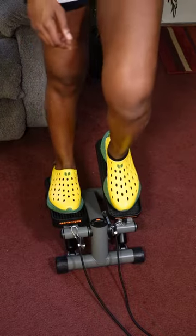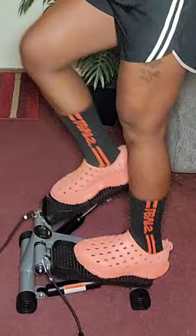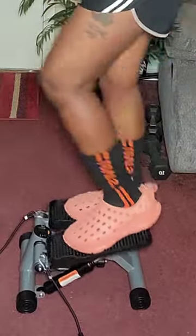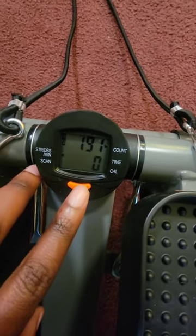I also appreciate that it has large pedals to accommodate up to 11.8 inches because, ironically, I have gigantic feet for my height and I haven't had any comfortability issues with these pedals. It also includes an easy-to-read digital monitor to keep track of your step count, minutes, and calories burned.